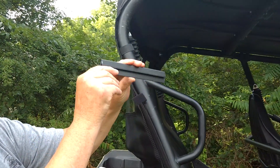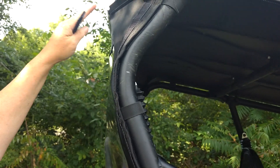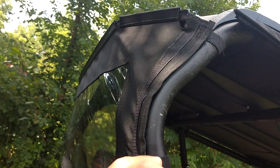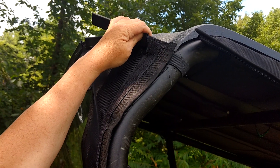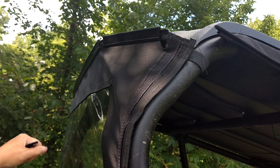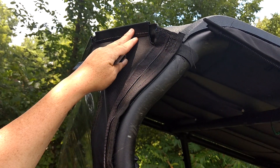On the back window there's a J-clip sewn in the top in three sections — two sides and a center. The J-clip snaps down over the lip of your roof and you'll have to push hard to get it to snap down. Start in the center, push down to snap it in place, then snap the two sides.